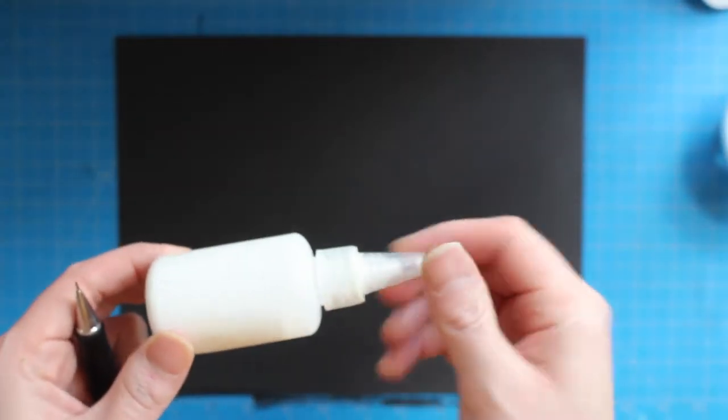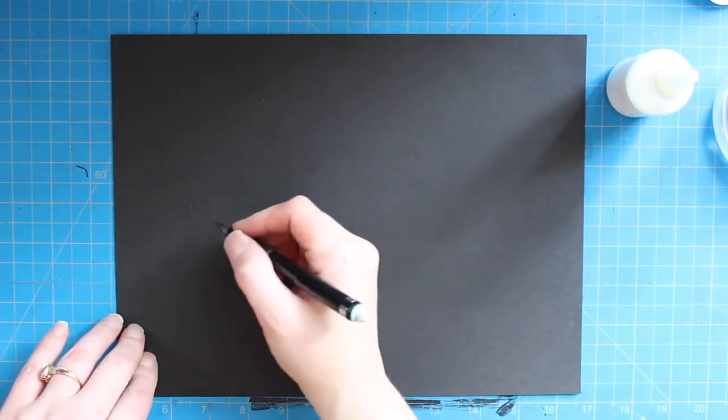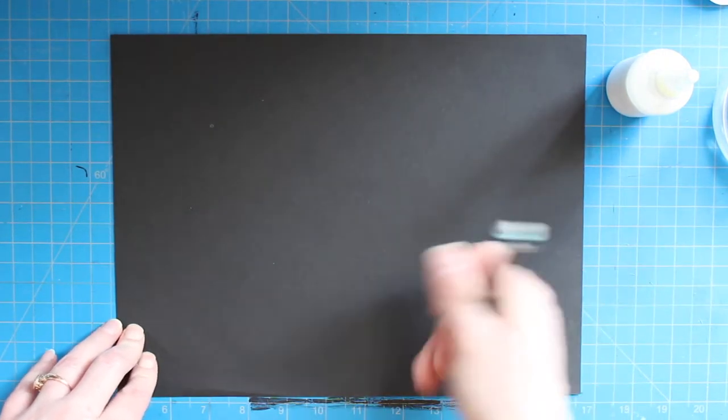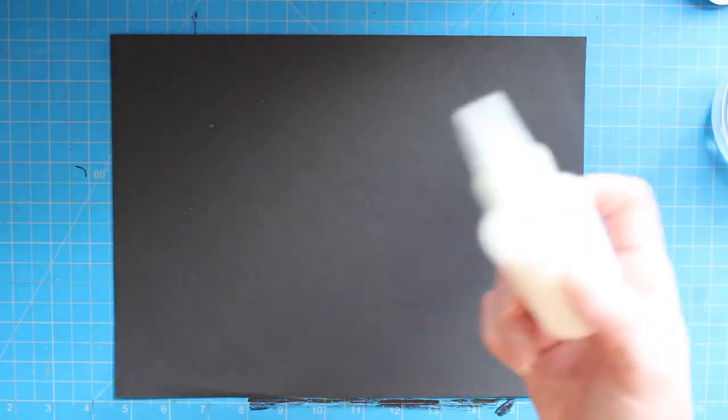To get started, you're going to want a pencil and some glue. Because I've done this before, I'm just going to use the pencil to make a dot, but if you feel more comfortable, you can draw all of your guidelines in pencil before applying your glue. I'm putting the center of my spiderweb in the upper left-hand corner, which is where I put the dot on my paper.